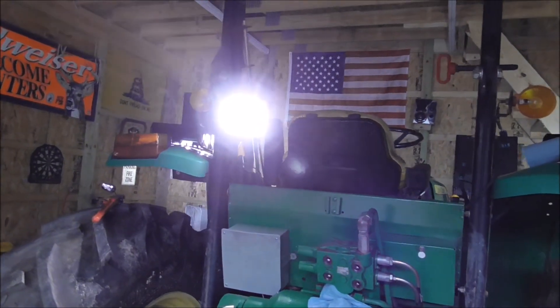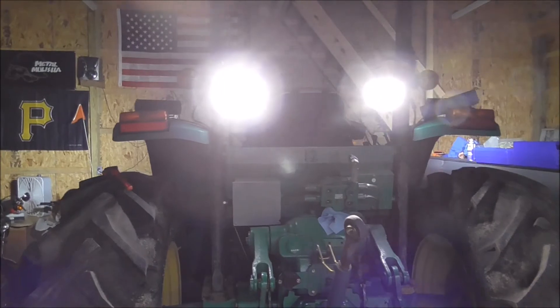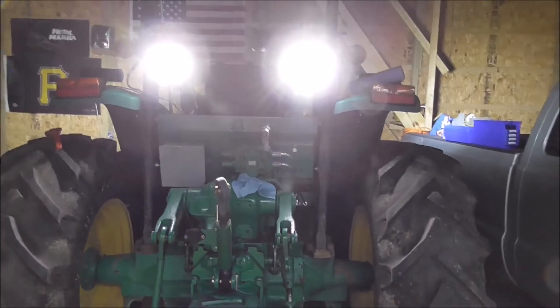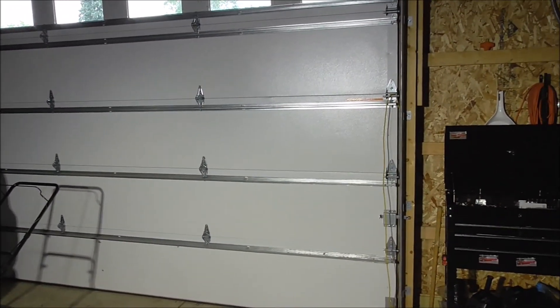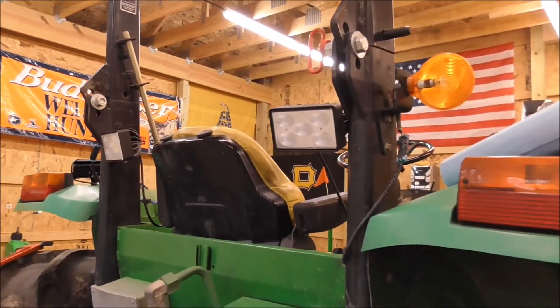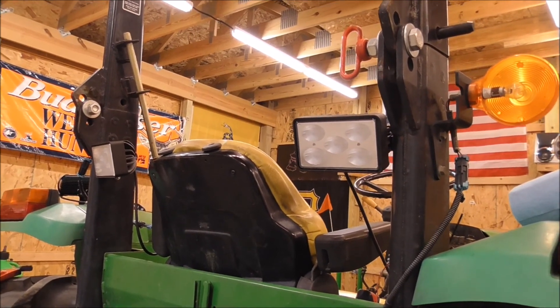I'm going to go ahead and install the other one now. Got both rear work lights wired up and they're pretty bright. Definitely be ready for if we have to do anything at night like last year. And there they are — Larson 550 LED work lights.